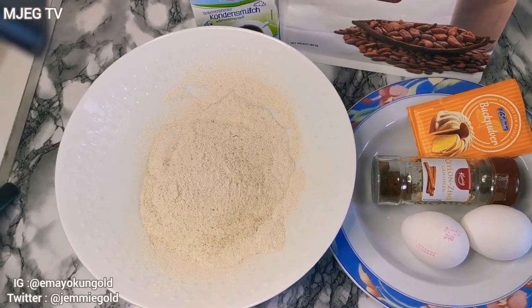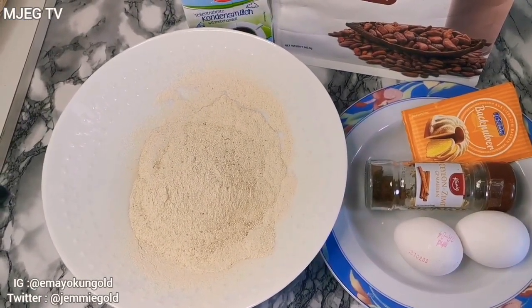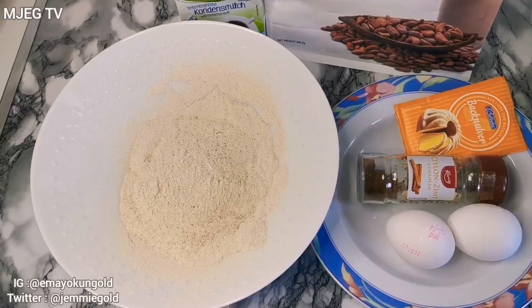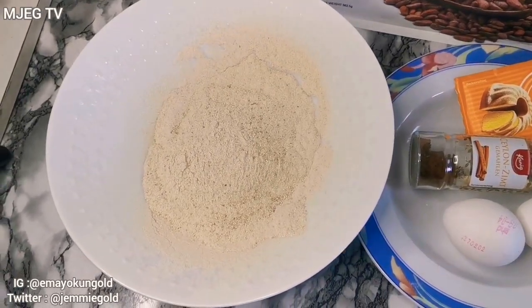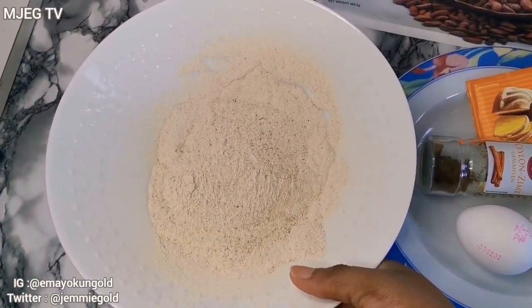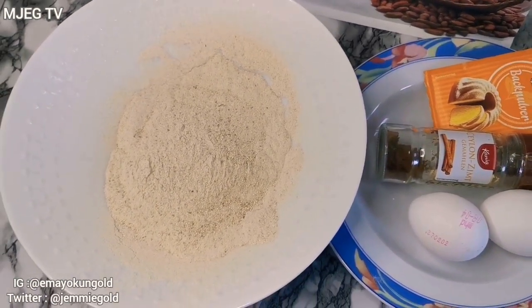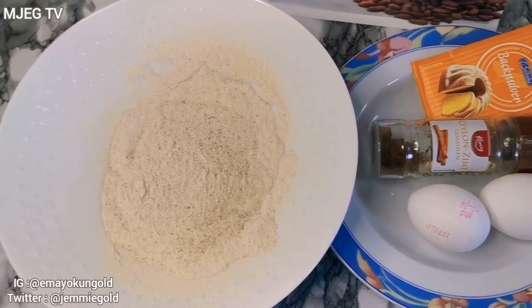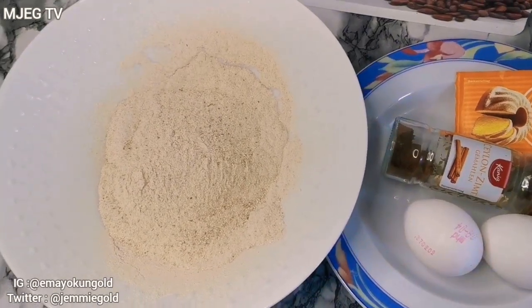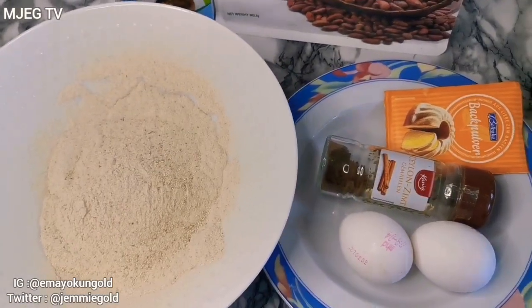Hey guys, welcome back again to my channel. In today's video I'll be showing you how to make pancakes but without flour — we'll be using plantain flour. A couple of months ago I made a video on how to make plantain flour at home, so if you haven't seen that video the link will pop up now. This is a requested video, so I'm here to show you guys how I make pancakes without the traditional flour but with plantain flour.